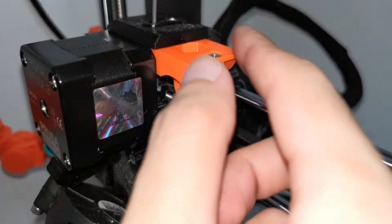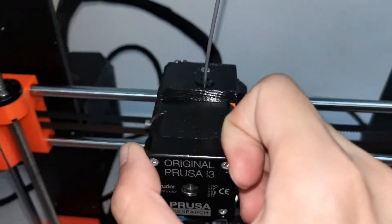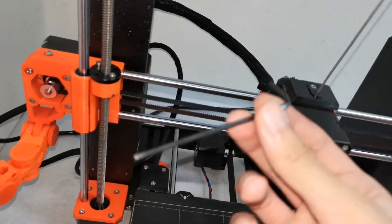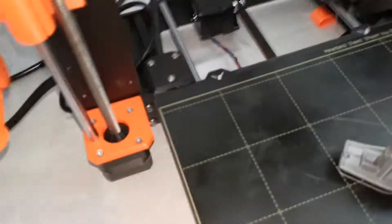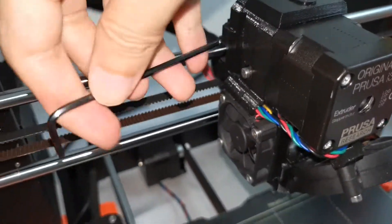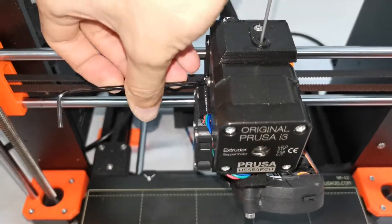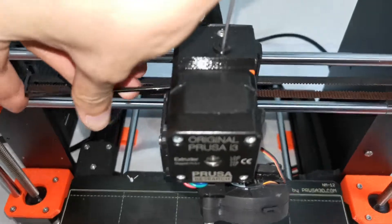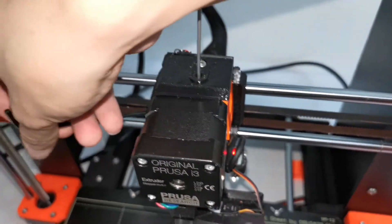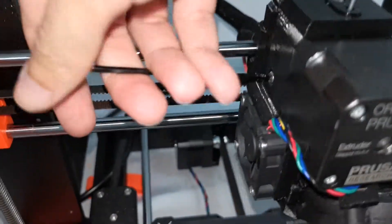If everything is okay, close it back. Push the idler door back, then use the Allen key provided by Prusa and screw it back. Make sure you pull it nicely and screw it up tight.